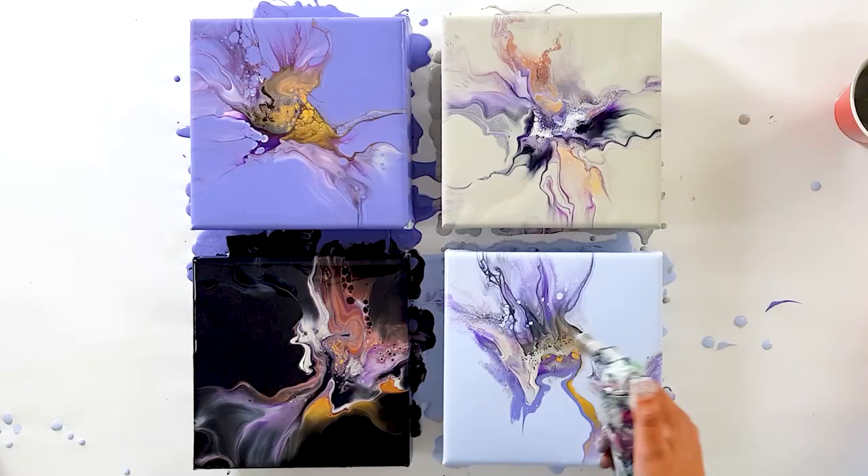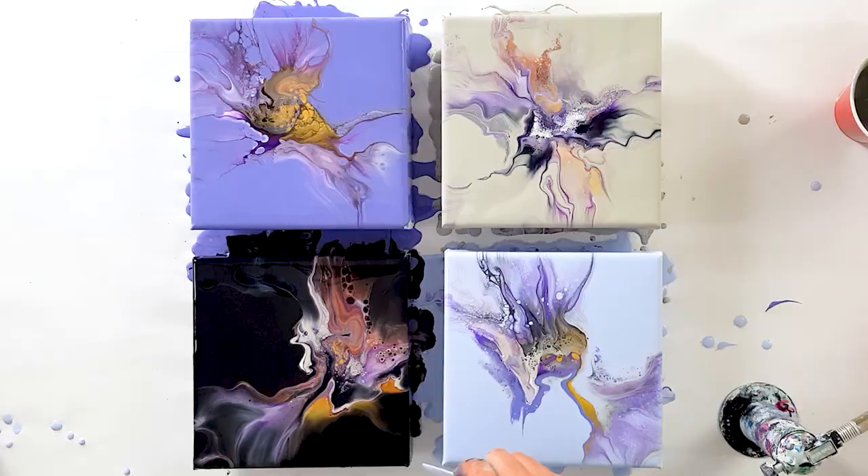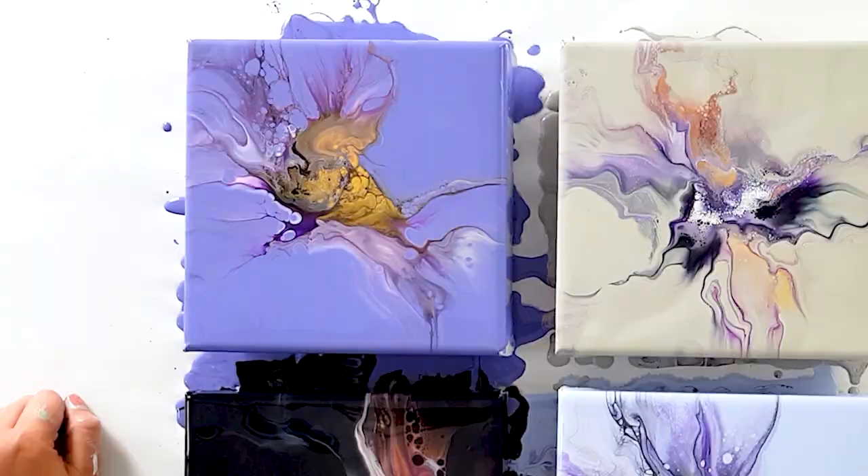Yeah, that's more than enough. Okay, so what I said — like two out of four is good. So yeah, this is two out of four for me, but it's looking messy here. I will do this one again.